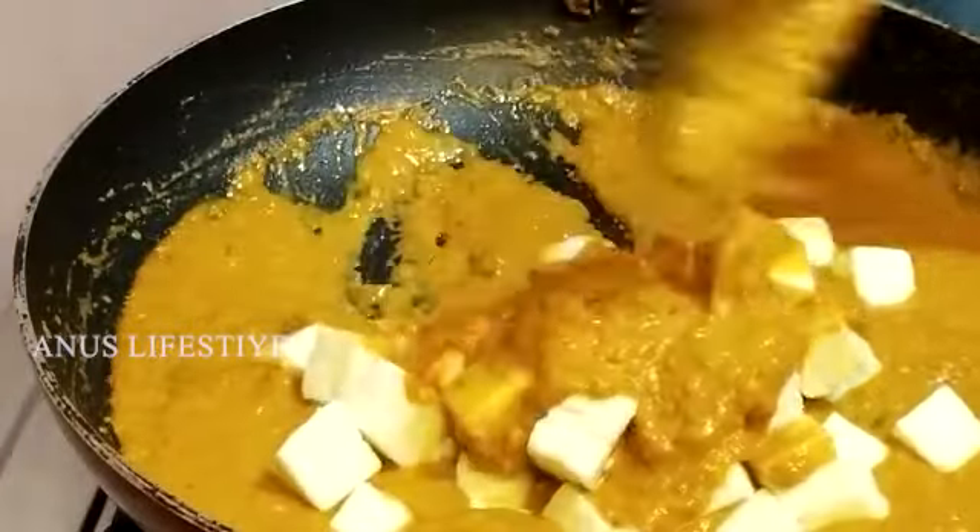I am going to add paneer, butter, masala, and beetroot.